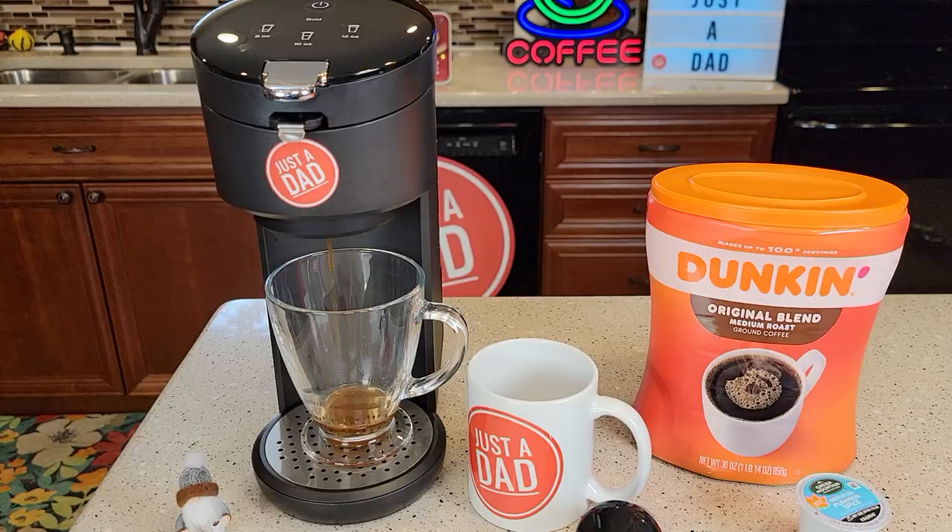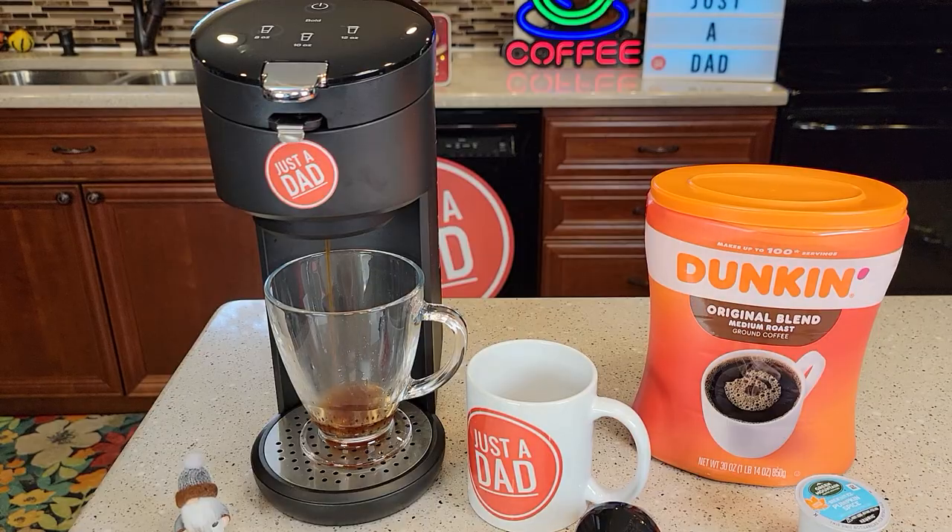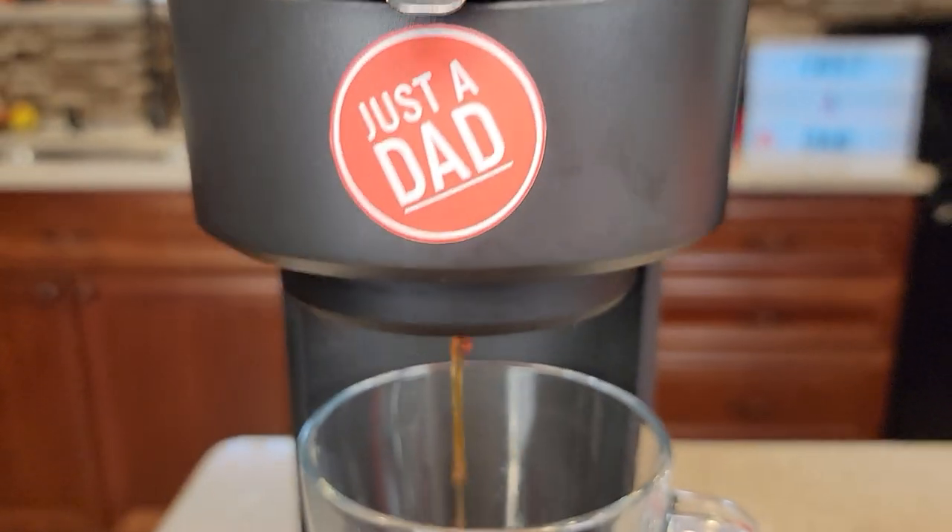Let's brew an eight ounce coffee. The coffee maker starts brewing right away. There's what it looks like — the coffee's coming out the bottom.